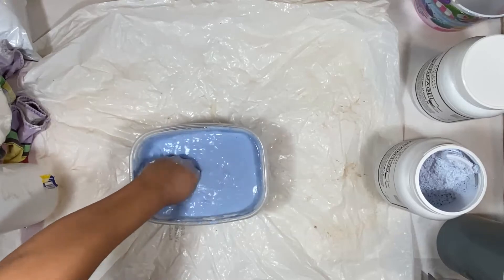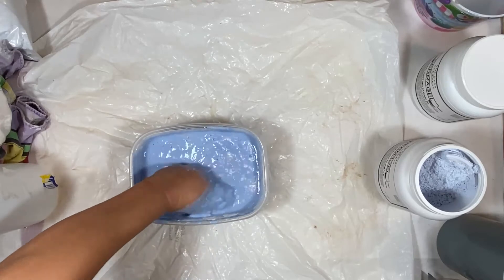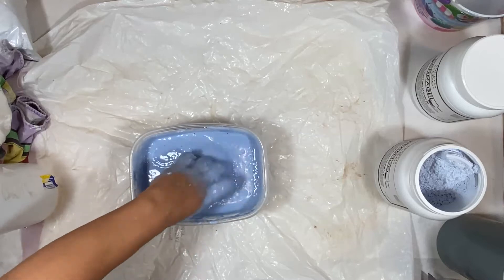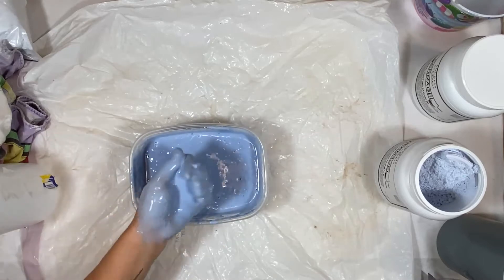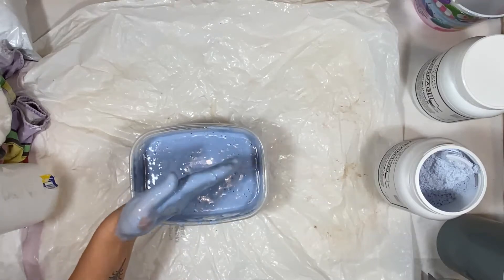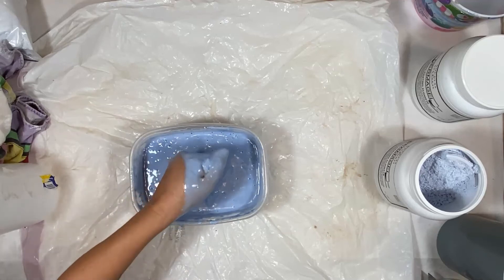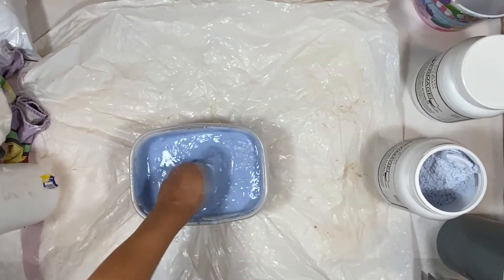At this point I can take off my respirator because I'm done mixing. With the respirator or dust mask, you need to protect your lungs from dust particulates — it's not a chemical in the air, so you don't need a full-on respirator. A dust mask or N95 will work just fine. The consistency looks nice — I still have some lumps but that's fine — and now it's ready for molding.